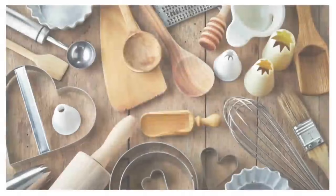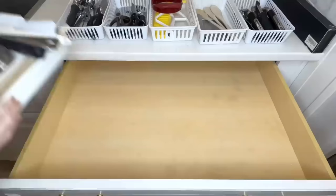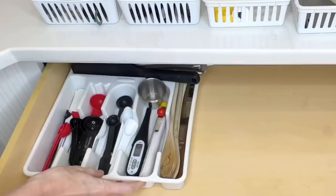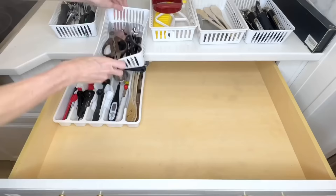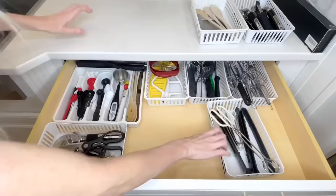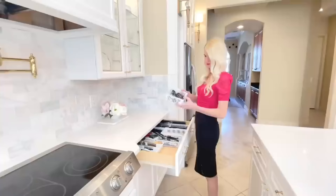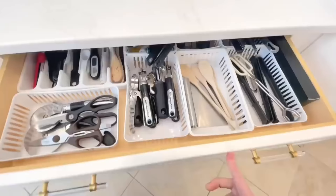Speaking of drawers, let's move on to our miscellaneous utensil drawer — the one notorious for being a mess with potato peelers, can openers, measuring spoons, and spatulas. We're going to organize that using some dollar tree plastic baskets and a silverware tray. The tray is perfect for measuring spoons and longer utensils that don't fit in the baskets. I categorized each basket with like utensils so they'd be easy to find and put away. Now everything is organized and categorized.